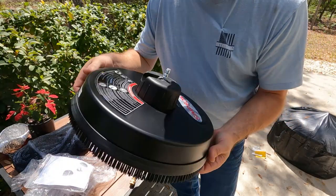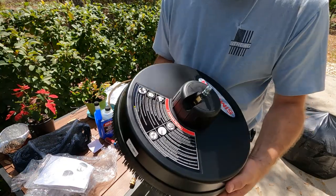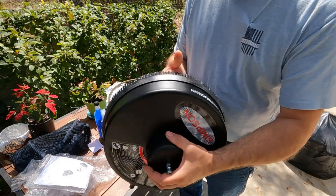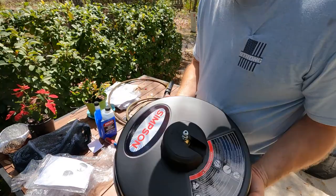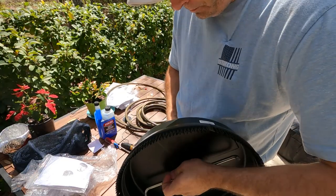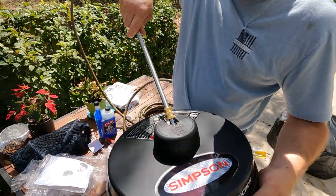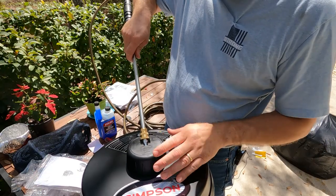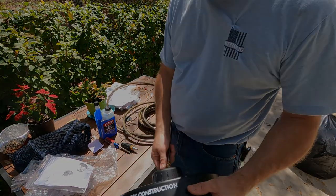This turbo nozzle will do a good job on spots where you can't use the surface cleaner, like on the edge of a curb. This Simpson surface cleaner is a lot cheaper than the DeWalt brand, but it still has a max of 3700 PSI. Our unit is only 3600, so we're covered. It hooks right on with the quick connect. We're about ready — we're going to hook the other end of this hose up to the pressure washer and get some water flowing to it, because you don't want to run the pump without water.